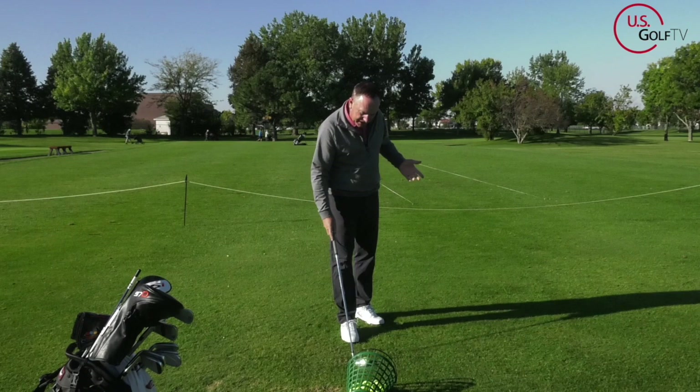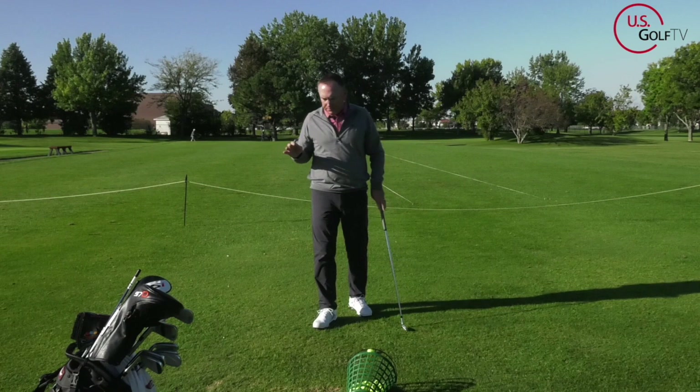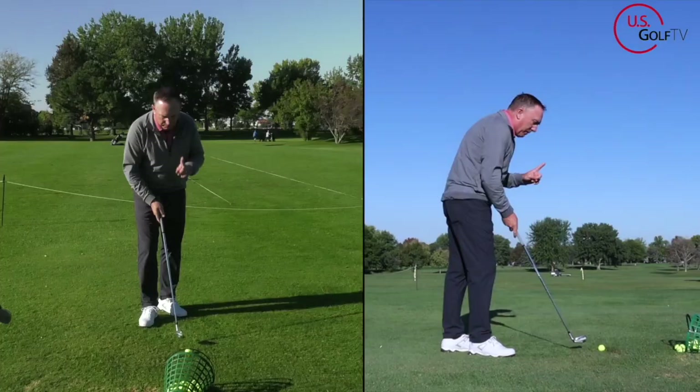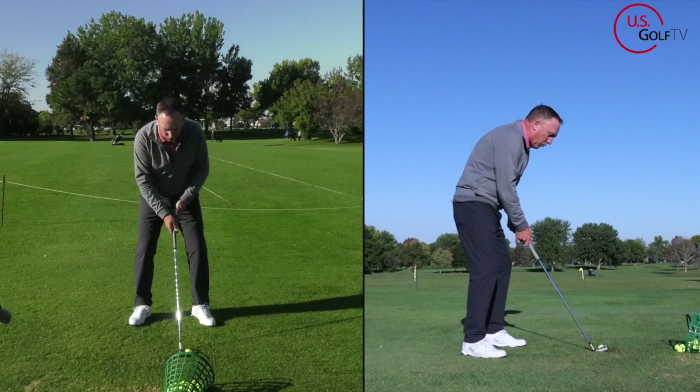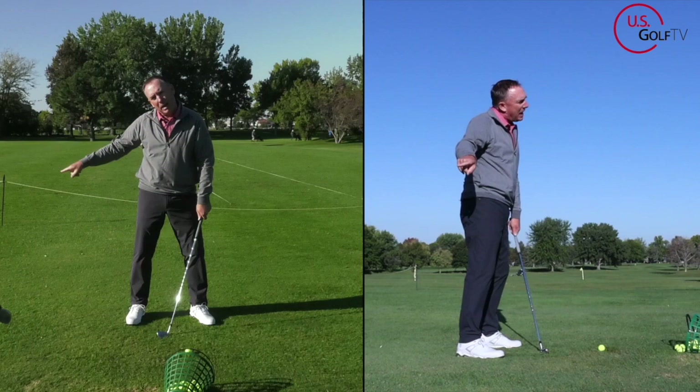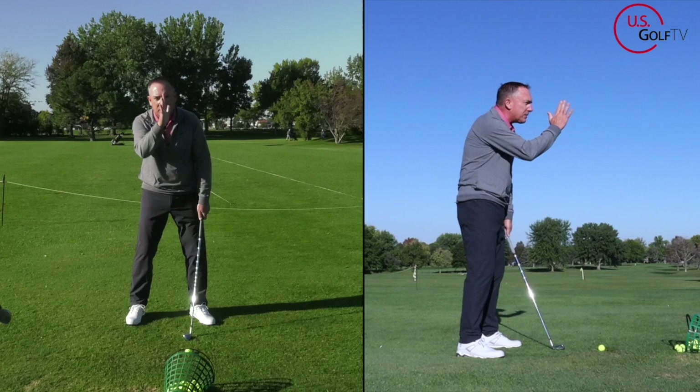If you've watched any of my videos before, you know I'm a big fan of the 60-40 — 60% weight on the lead foot, 40% on the trail — because we want to unweight. That helps your tempo and rhythm. But what a lot of you are doing, which is causing you to drag the club to the inside, is when you start your swing you're actually going forward. You're what we call reverse pivoting. Anytime your weight goes forward as the club goes back, it's going to want to drag inside. This time I want you to watch my body movement — watch my head. Head goes forward, weight goes forward, club goes inside.